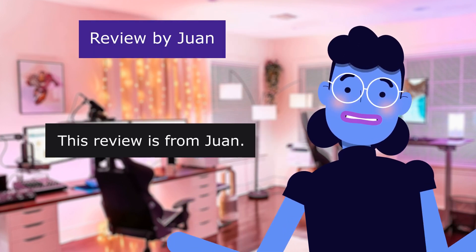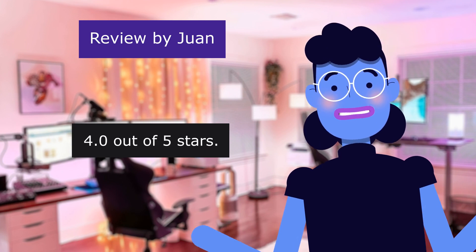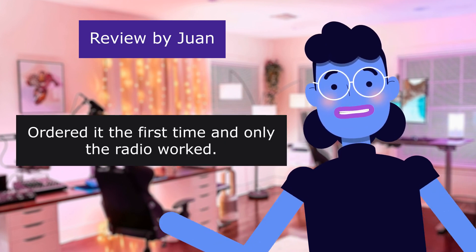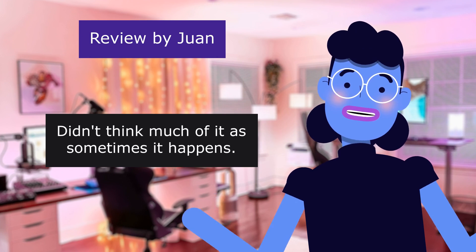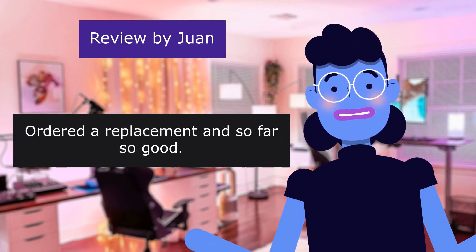Review from Juan — It's okay. 4.0 out of 5 stars. He ordered it the first time and only the radio worked. Didn't think much of it as sometimes it happens. Ordered a replacement and so far so good.